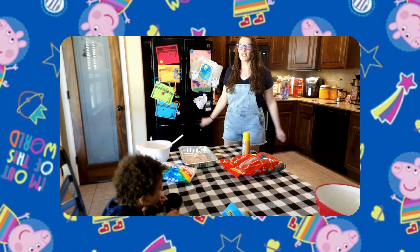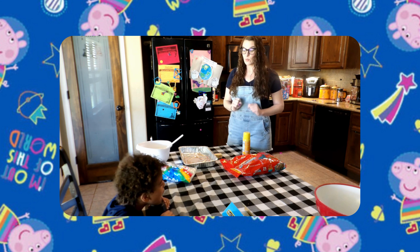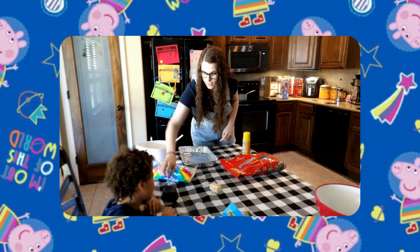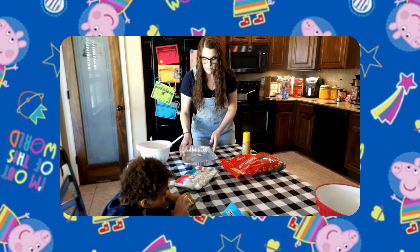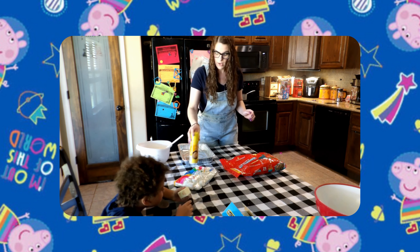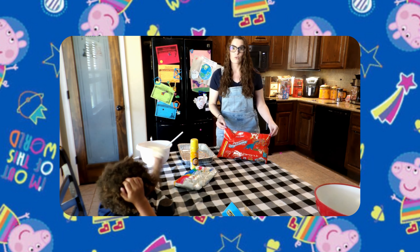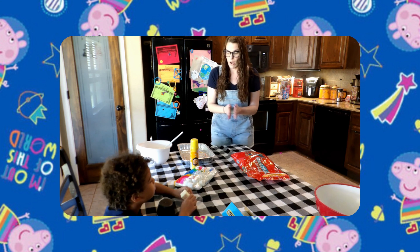Welcome back to our channel — we are going to be making an amazing Peppa Pig dessert! For this dessert you're going to need four tablespoons of butter, one cup, a 12-ounce bag of marshmallows, a 13-by-9-inch pan, cooking spray, a bowl with a spoon, and fruity dino bites — but you can use fruity pebbles or whatever kind of cereal you would like. This is going to be awesome!